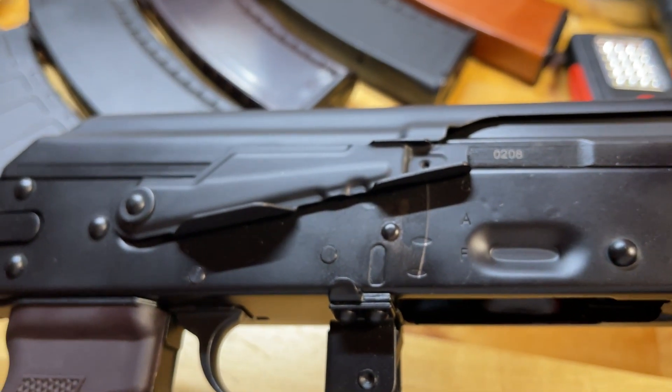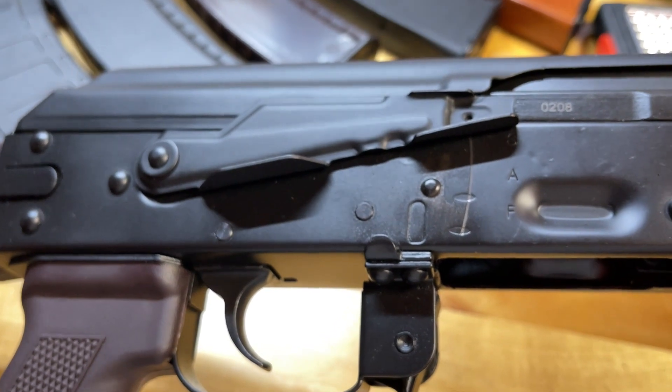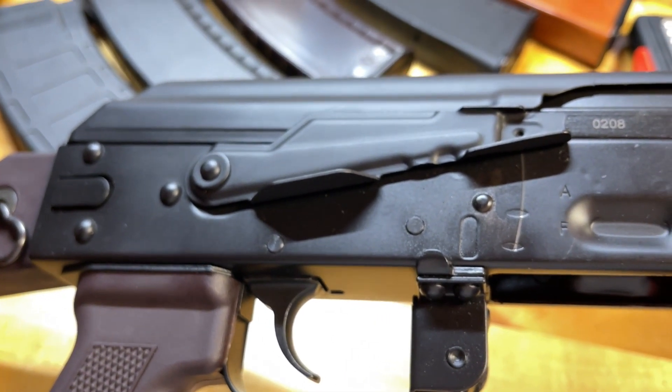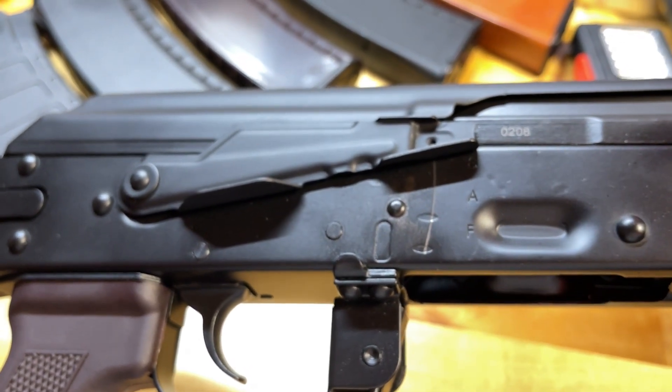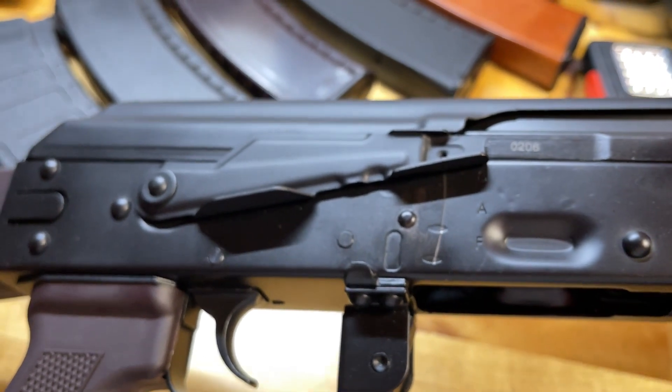It also features an extended safety lever. For a right-hand shooter, this should serve you very well as you can quickly swipe up with your right index finger to drop the safety. Personally, as a left-hander it is still somewhat tricky to use, but I have found no issue with it whatsoever.